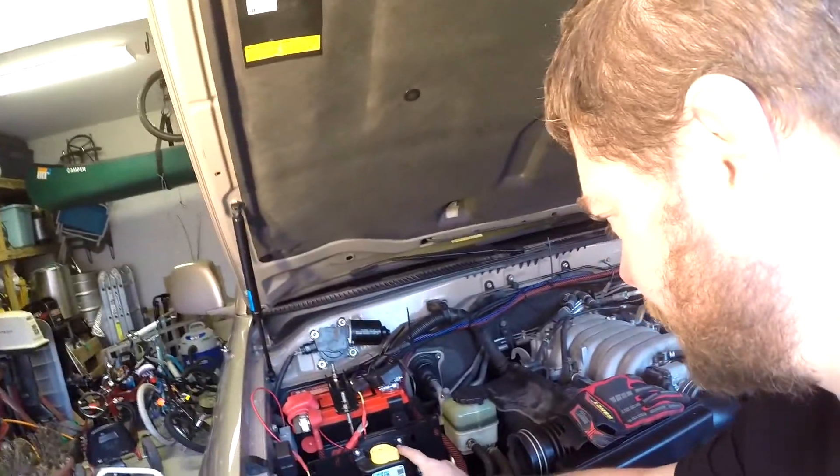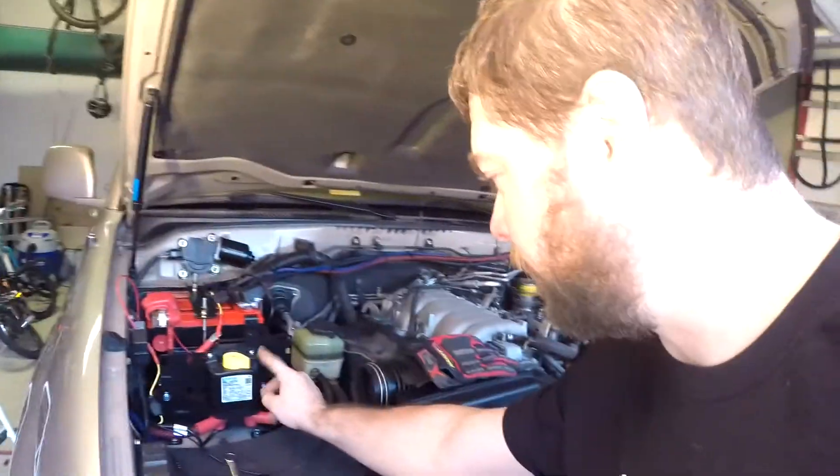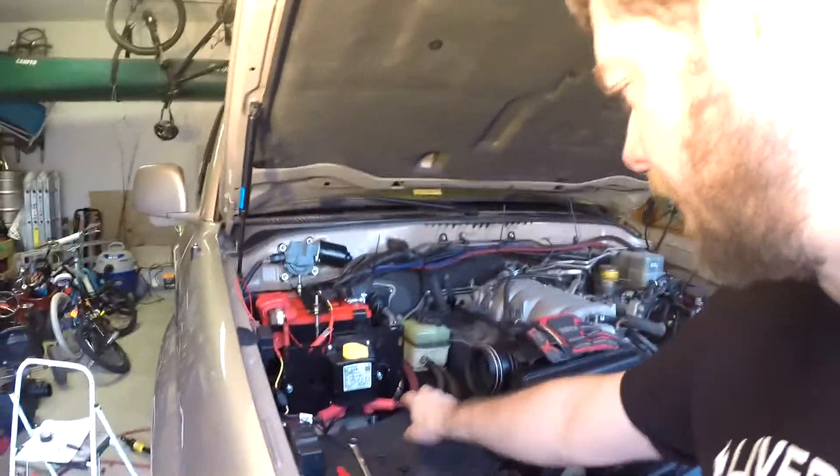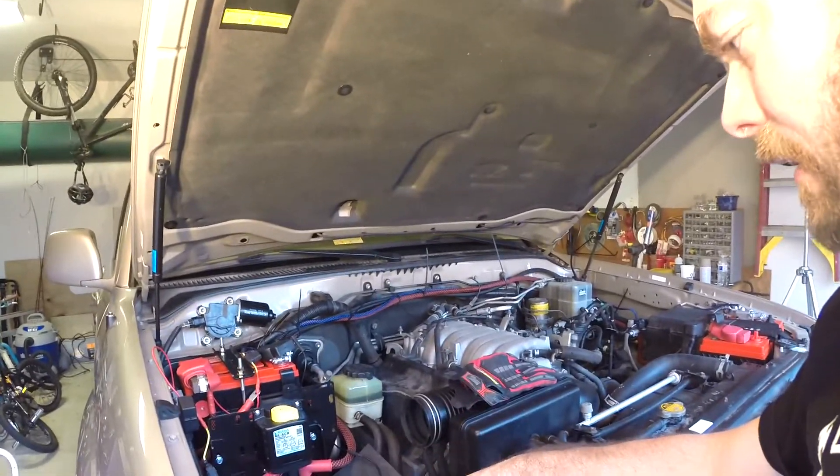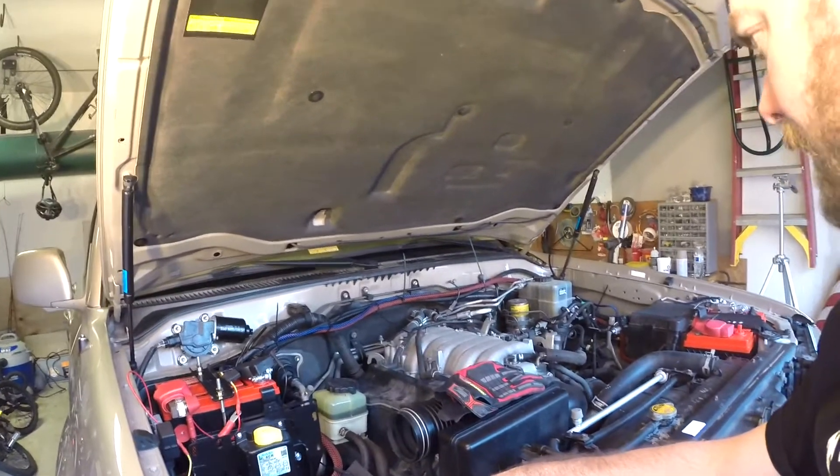Holy moly — getting this in was a lot tougher than I really thought. Just getting everything lined up, getting the in-cab switch hooked up — man, that thing is a pain in the butt.